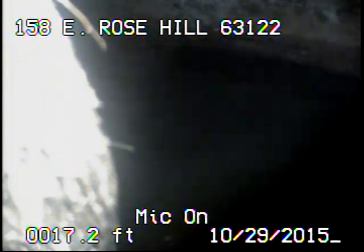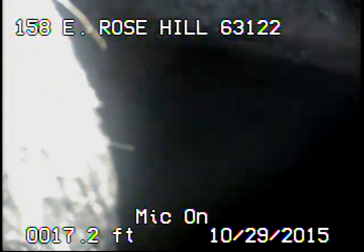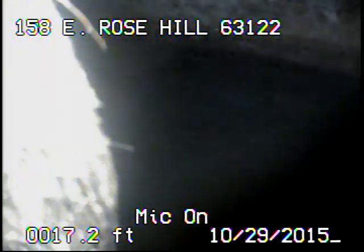We're trying to clean out here at MSD's main. The sewer line gets very deep. We're trying to run the camera in a line to make sure there's no other issues from the new connection to the main.